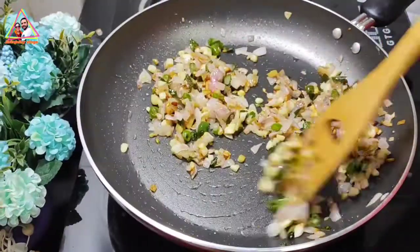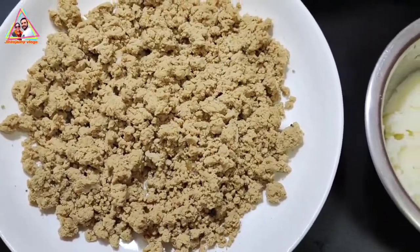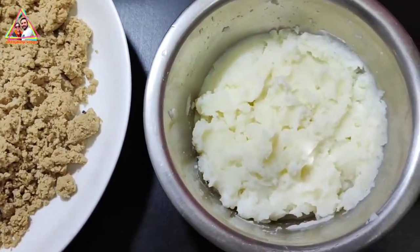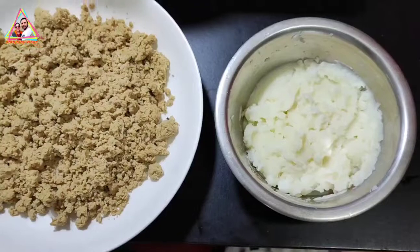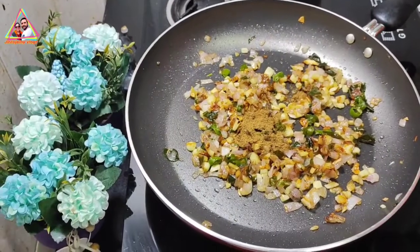Add 1 teaspoon of chicken seasoning. The chicken is crushed. Now we are ready to put the chicken in the middle. Add 1 teaspoon of golden brown color.